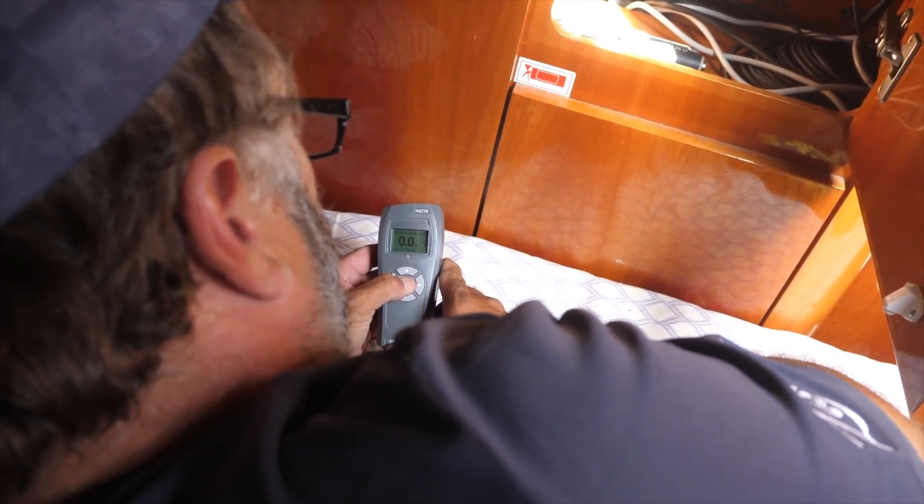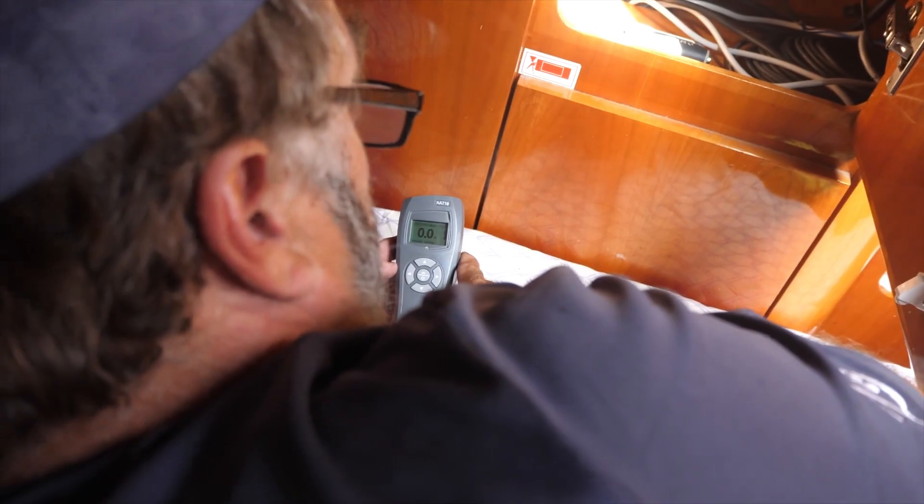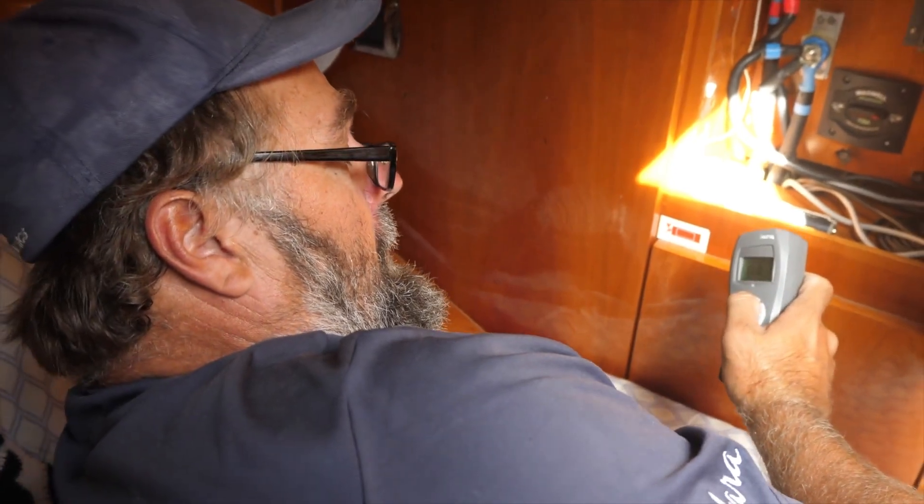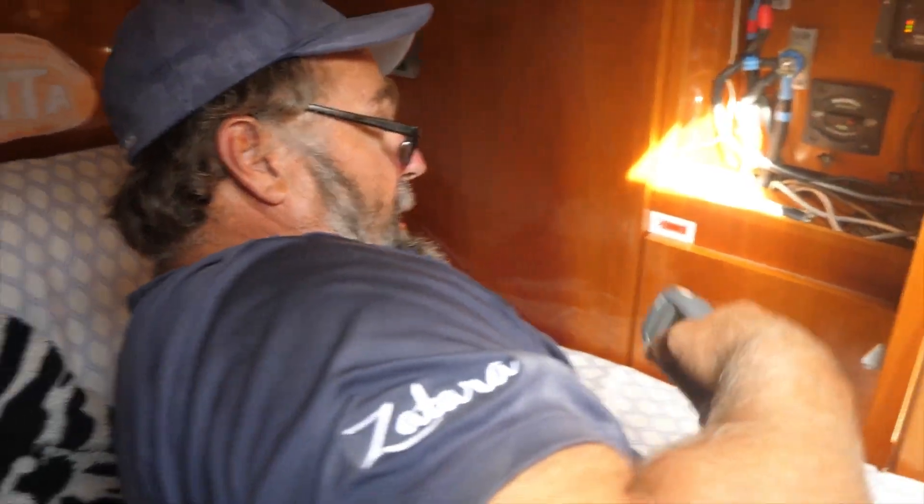It says it's locked. Let's see what happens. Whoa, that was right. All right, let's go outside and look.